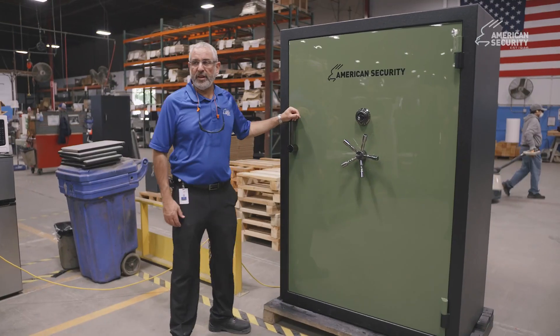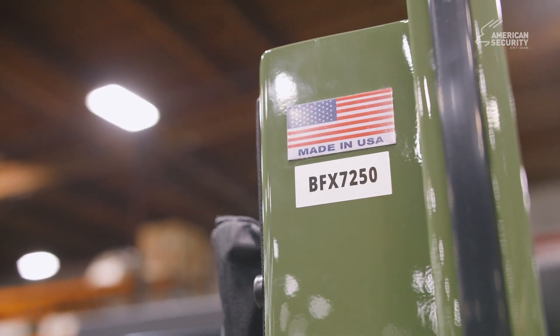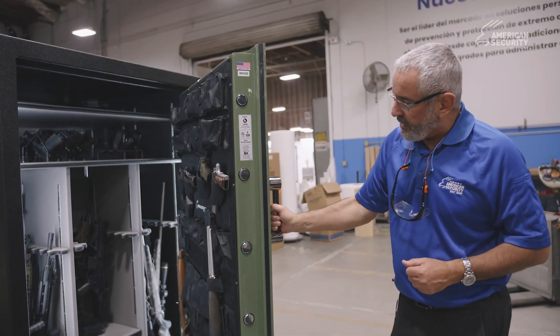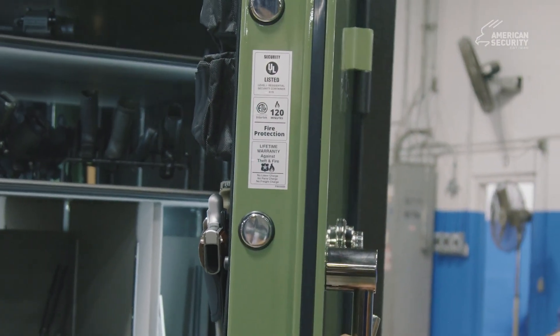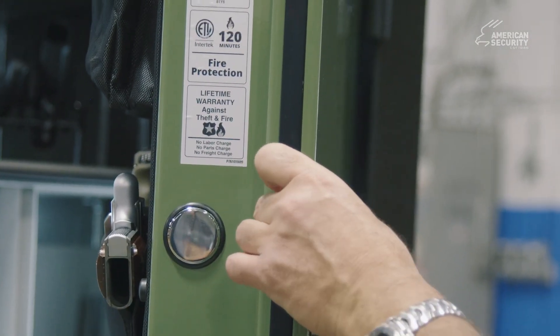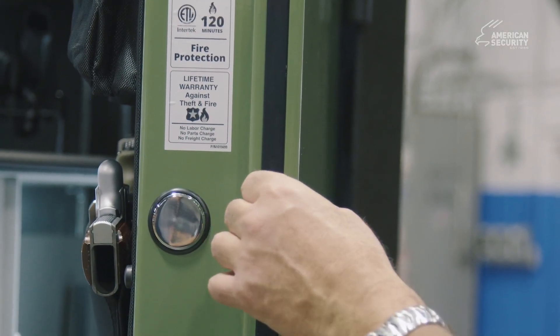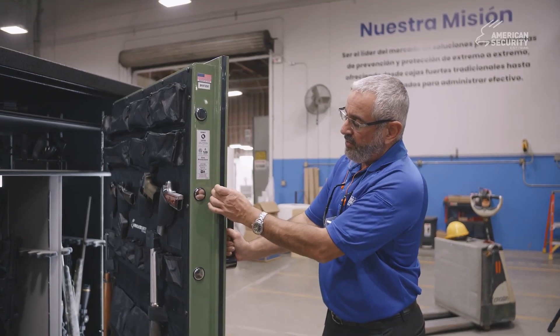This is our BFX gun safe — the BFX 7250, 72 inches tall by 50 inches wide. When you look at our safe construction, the door is always plate steel on our gun safes. On the 7250, it's 3 and 1/8 inches thick. Everything else is half an inch, except the 6024. We have fire protection in the form of concrete behind the steel plate.